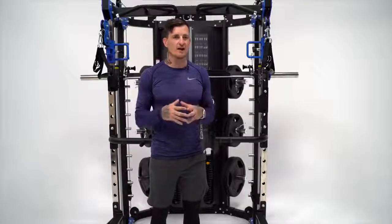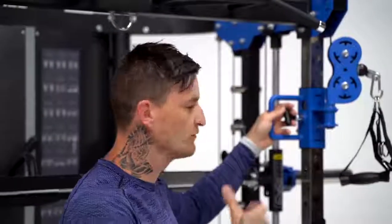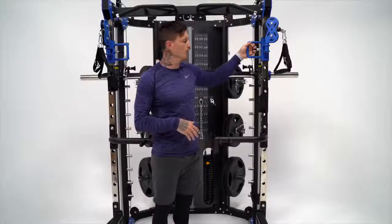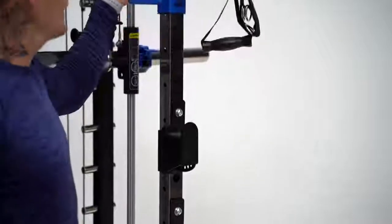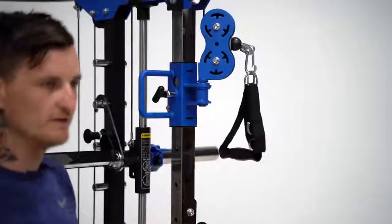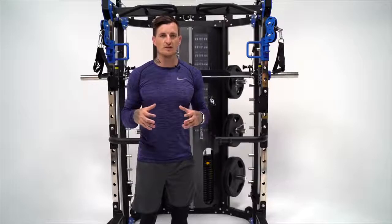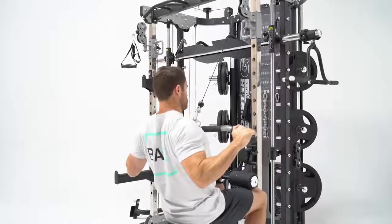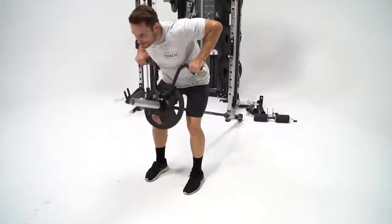Force USA has actually changed the way their pulley system works. The quality of the sliders has really gone up a notch. You can see it's a single cable, single handle — you just pull the pin out and slide it up and down. It's nice, smooth, and very reliable. There's a large number of attachments that come with the G12 unit: the leg press, a lat pull-down option, a core trainer, handles, and a large amount of different attachments you can use on these pulley systems.